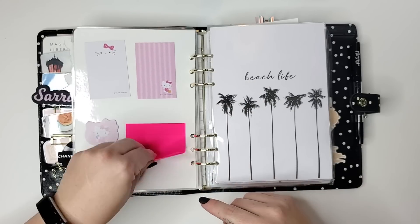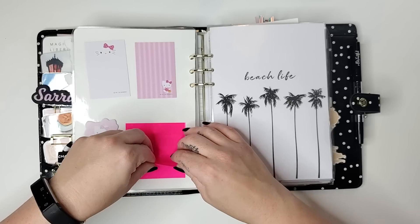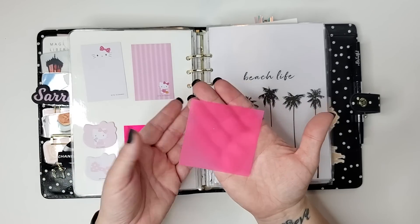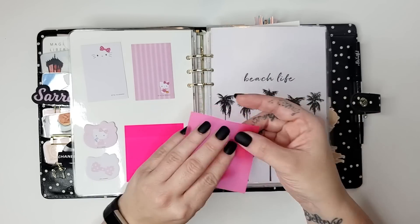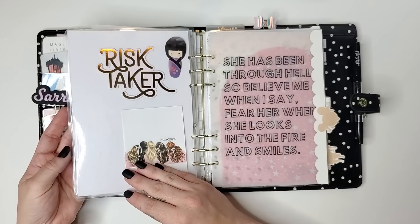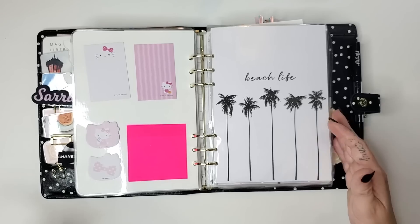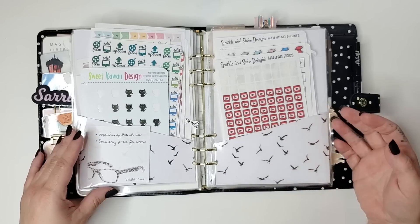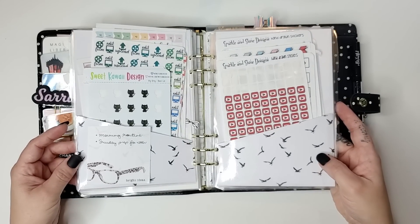Some Hello Kitty stickies, as well as some transparent ones that I haven't actually used yet. They're hard to pick up with my nails, but they're see-through, so if you put them over something else and write on top, it could be kind of cool. They're just kind of hanging out here. This Beach Life is just a double-sided folder from maybe even a year ago in the Digital Dash Box. Savannah, if you ever watch this, I would love to see a new folder — I've been using this one for quite a long time, but it's just so cute and pretty easy to make.